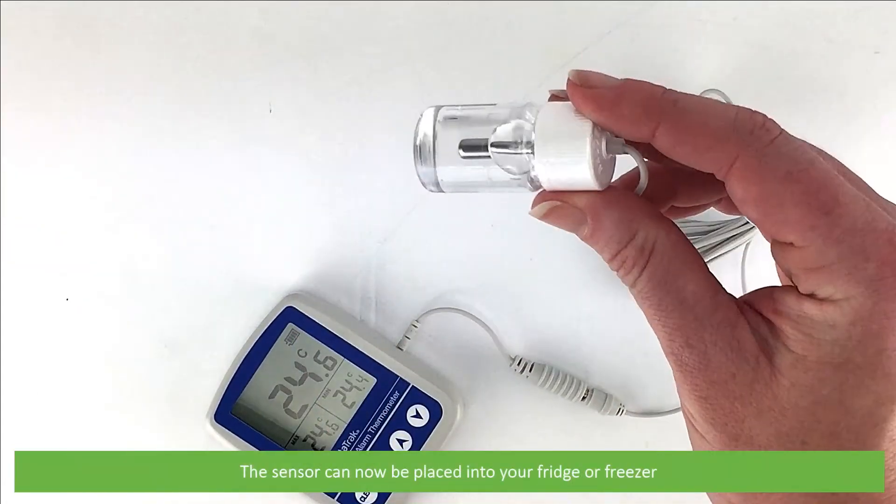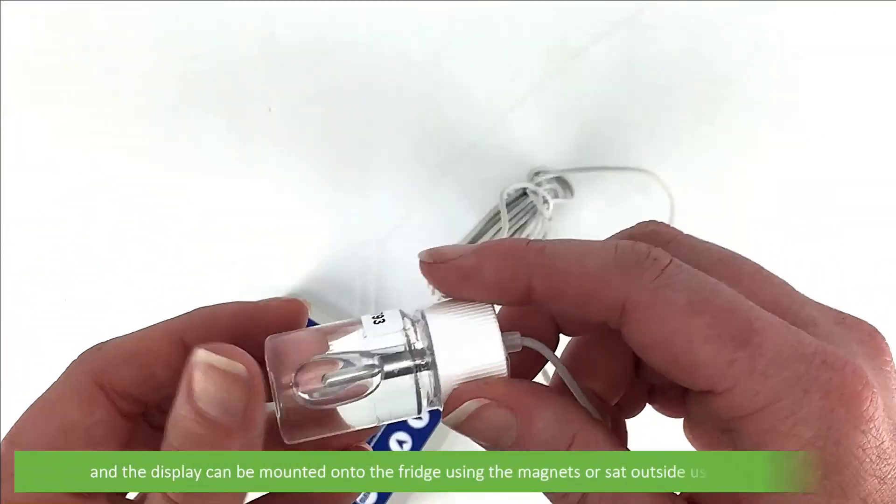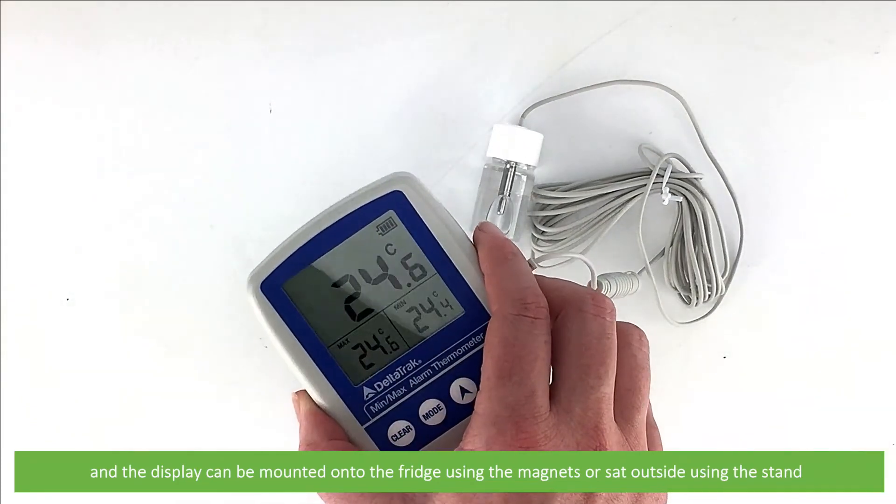The sensor can now be placed into your fridge or freezer, and the display can be mounted onto the fridge using the magnets or set outside using the stand.